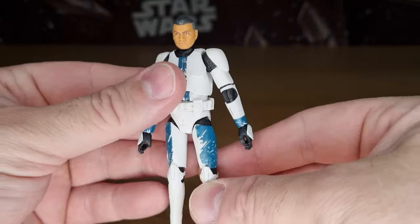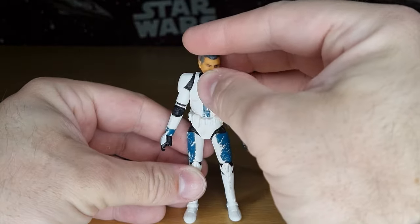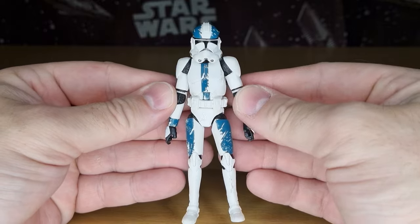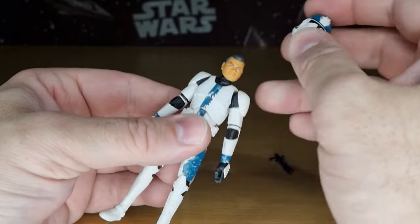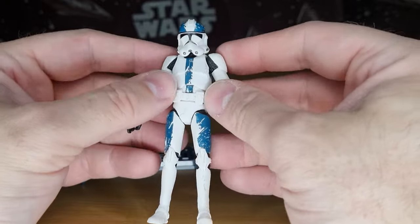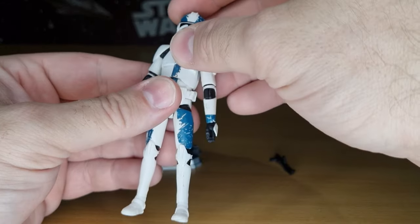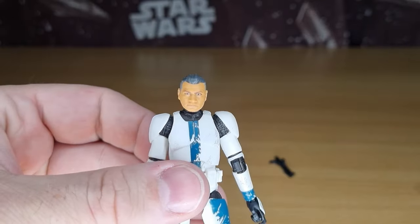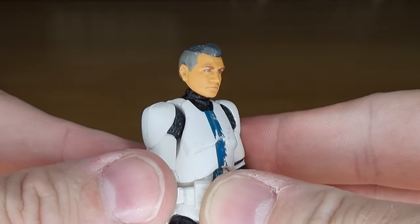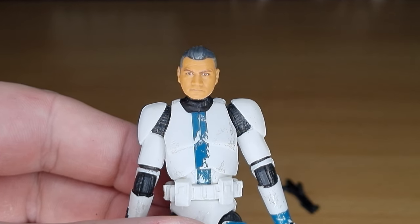This mold still holds up well today, especially when you just have a clone standing there like that. I see what the helmet looks like and there's just something about it for me, which is why I haven't picked up any of the 501st or any of the 332nd. I'm hoping to get that four-pack that's just coming out because I believe that's on the newer mold, so that should be an improvement. But yeah, the head sculpt there looks really good. The photo real paint apps — for a figure that's so small to get that level of detail these days is unreal.